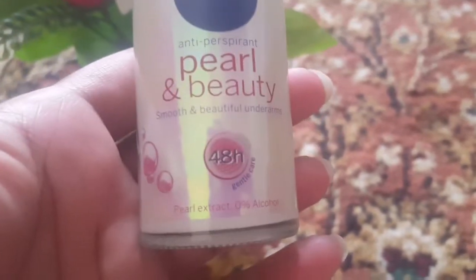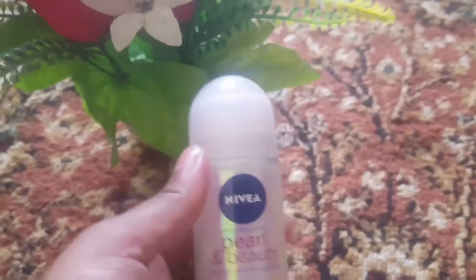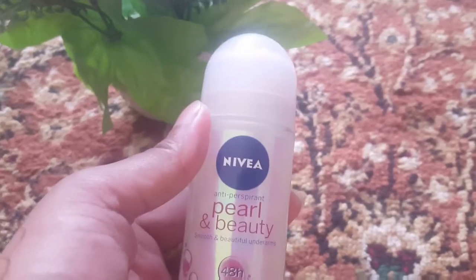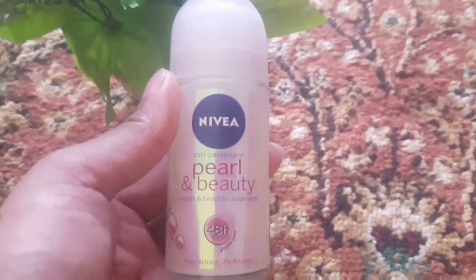اس کے بعد آپ فریش فور ٹی ایٹ آرز فیل کرتے ہیں، یعنی تقریباً دو دن تک آپ فریش فیل کرتے ہیں۔ جب آپ اس کو اپنے انڈر آرمز پر لگاتے ہیں تو ایک فریش فیل آتی ہے۔ لیکن میں نے اس کو یوز کیا ہے تو فور ٹی ایٹ آرز والا کلیم اتنا نہیں ملا۔